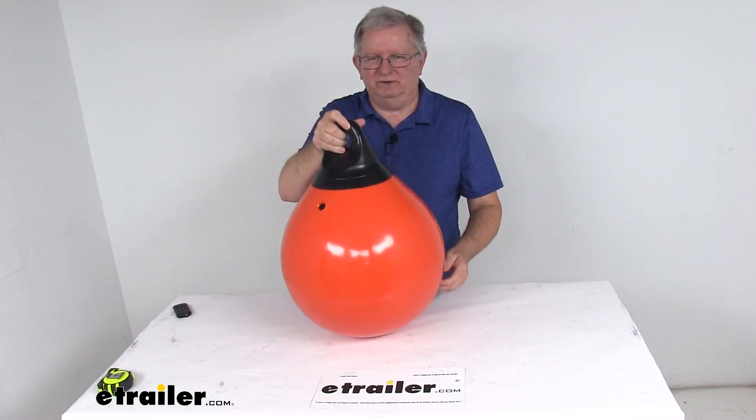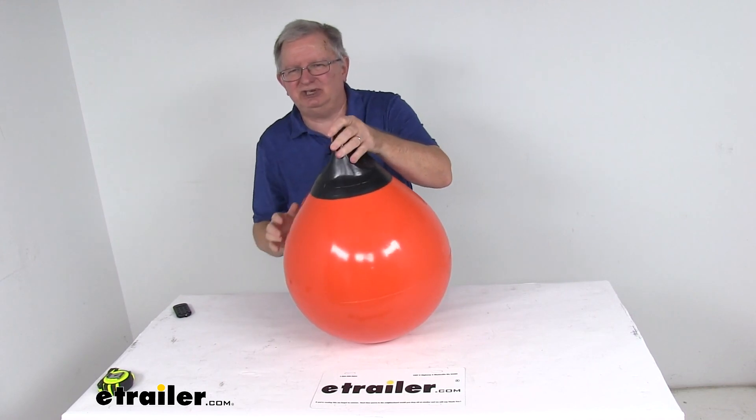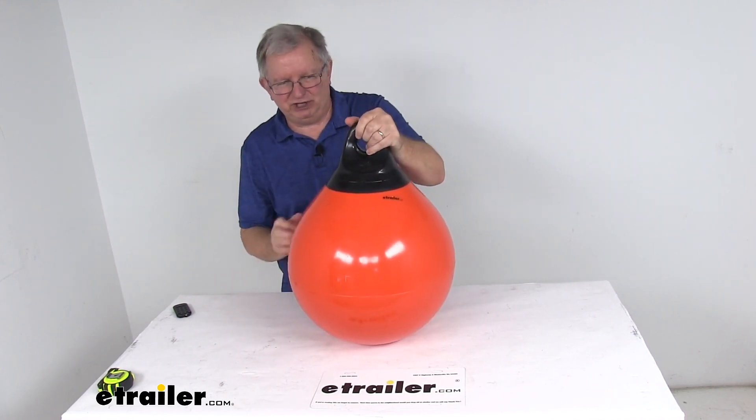That should do it for the review on the TaylorMade 15 inch diameter Tough End Commercial Buoy in orange.